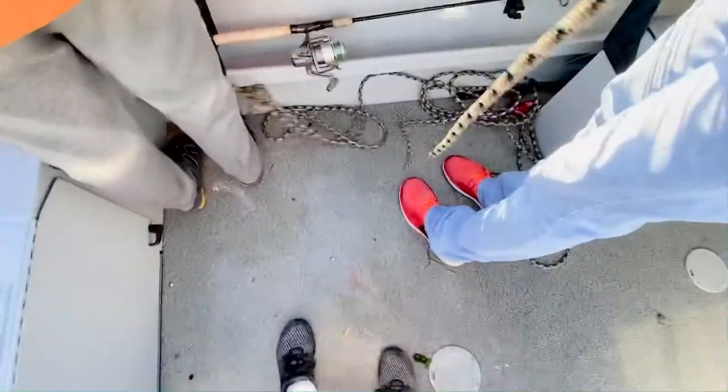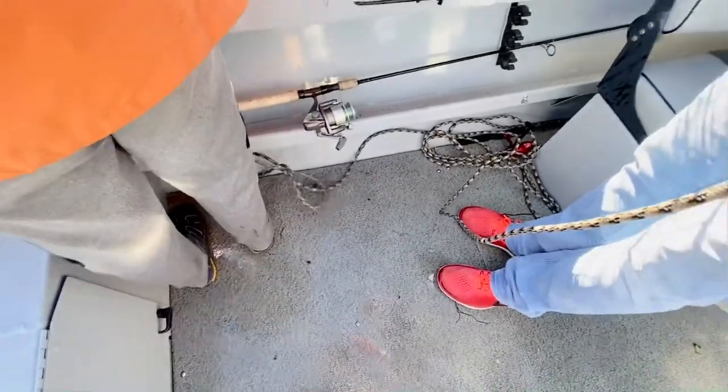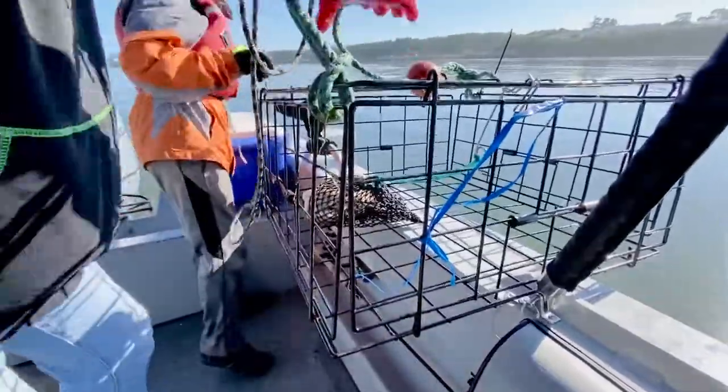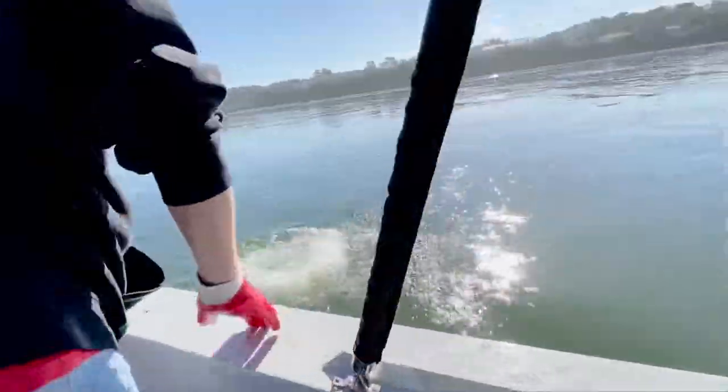So good, yeah, go real slow. You've got a lot of rope — see how Josiah is doing it. And then after that you throw in the crab trap. I tried pushing it in.